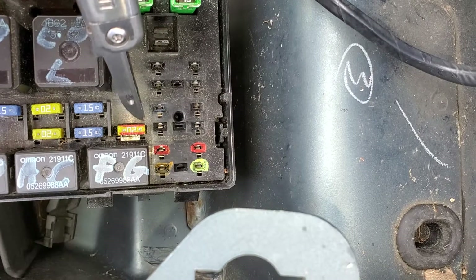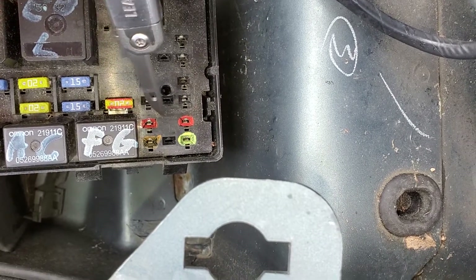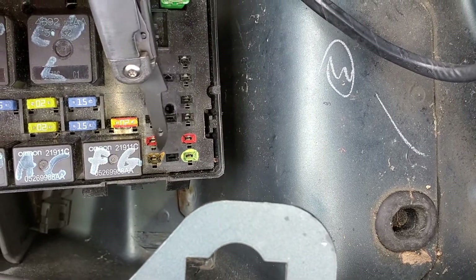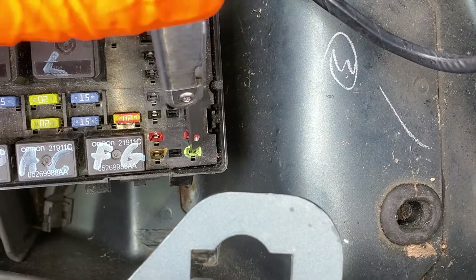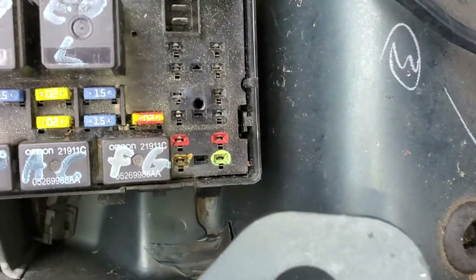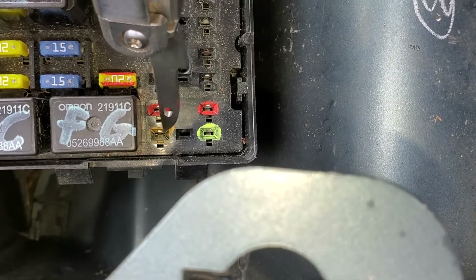Now let's talk about how this is wired. The horn fuse right here, when working, provides constant power to both of these pins. The relay is computer-controlled and the computer activates this relay by providing a ground to this pin right here. When this relay is energized, it sends power into this pin.